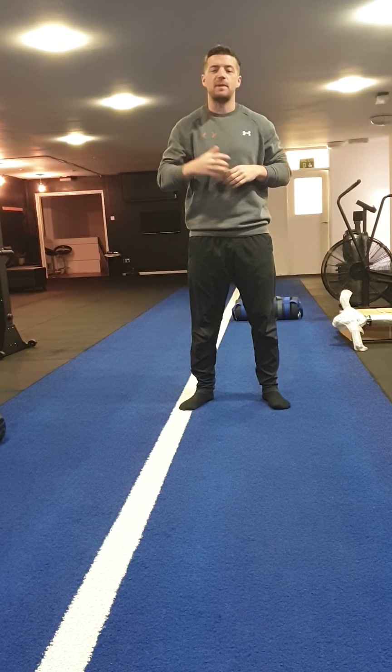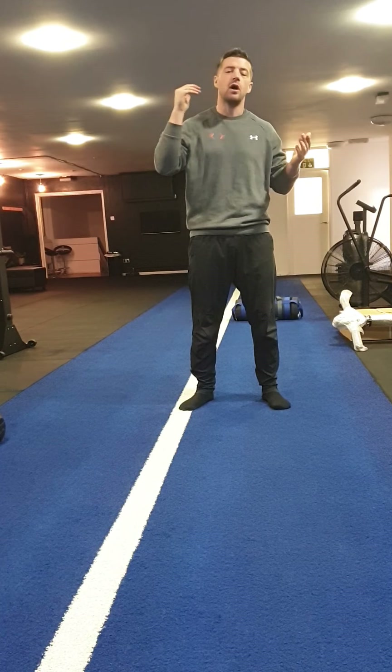Just remember folks, it's important to do a bit of stretching. Spend about 5 minutes or so doing a bit of stretching before you get into your workout.